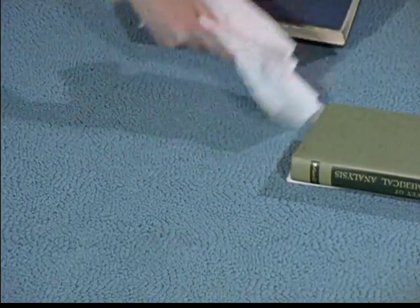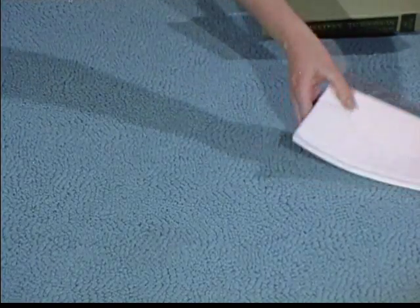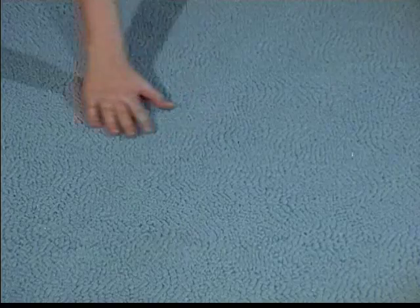No matter what type of carpeting you have or how often you clean it, you should call a professional rug and carpet cleaner at least once a year to do a thorough job.